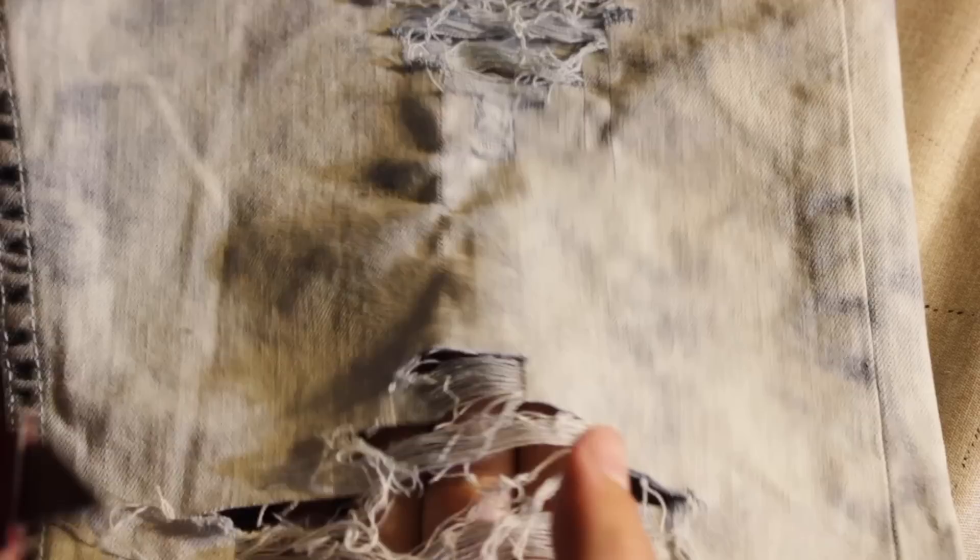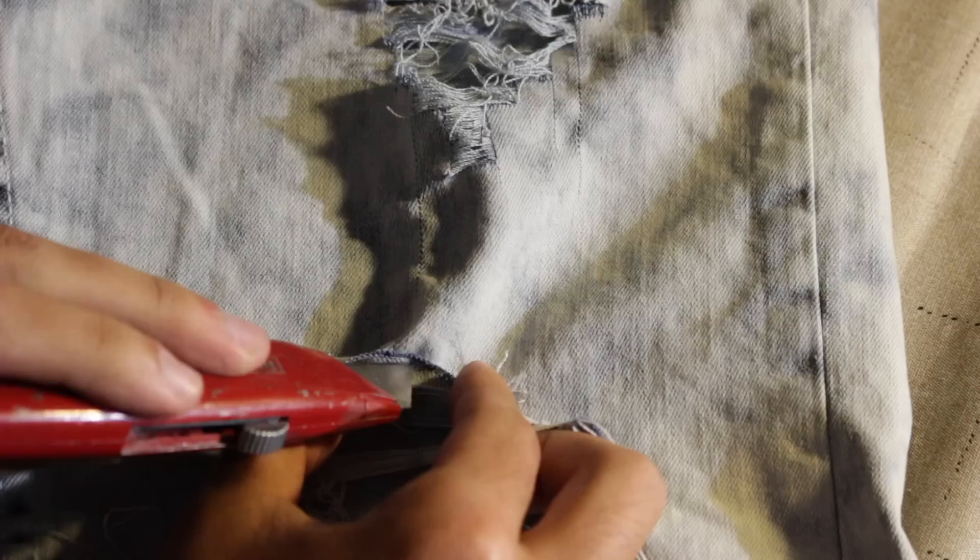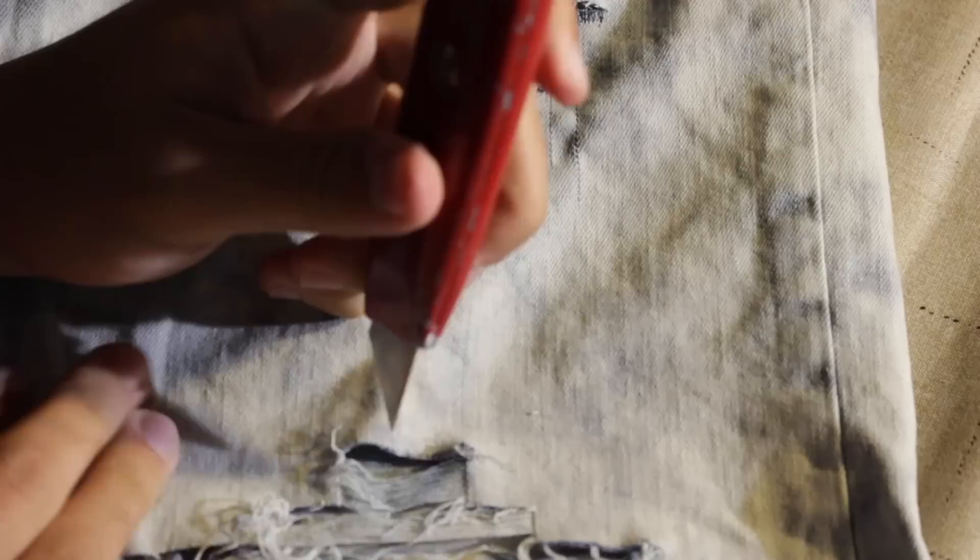Once you're done pulling all your threads out, what I like to do is go back in to the spots where I made the cut marks and pull out some of the horizontal white threads just to reveal more of the blue threads. That way the cut line isn't very straight and it has more of a raw look.